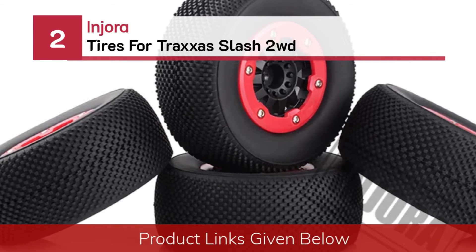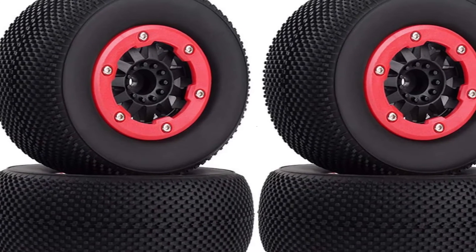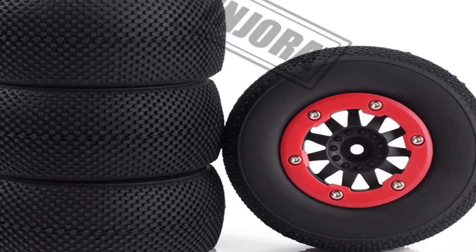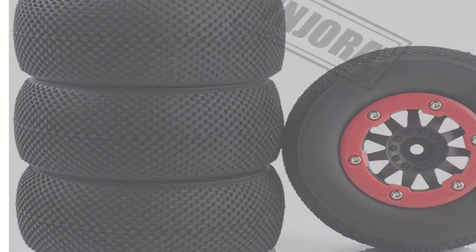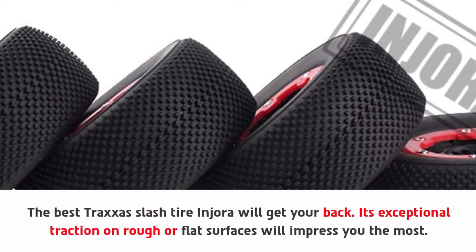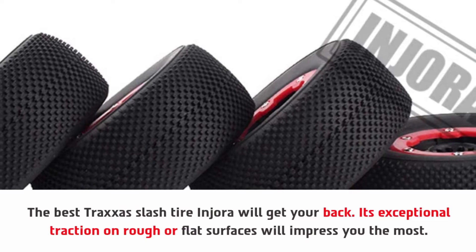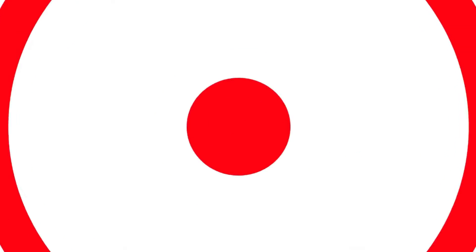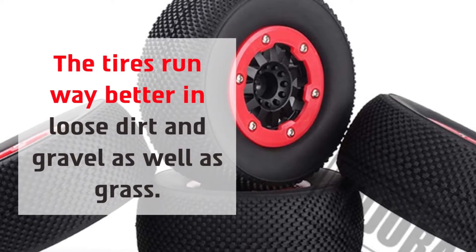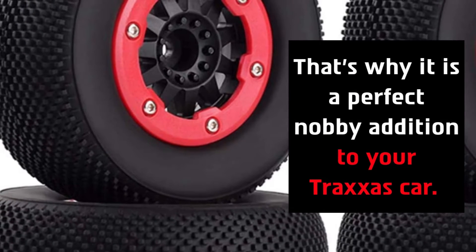Number 2: Injura tires for Traxxas Slash 2WD. The best Traxxas Slash tire, Injura, will have your back — its exceptional traction on rough or flat surfaces will impress you the most. The tires run way better in loose dirt and gravel as well as grass, which is why it is a perfect knobby addition to your Traxxas car.